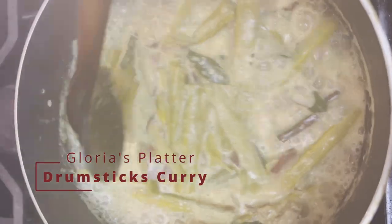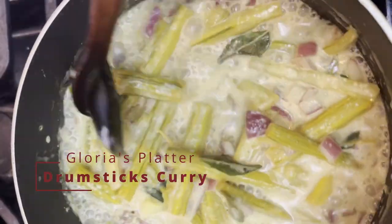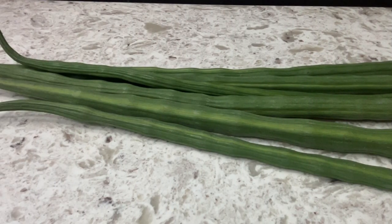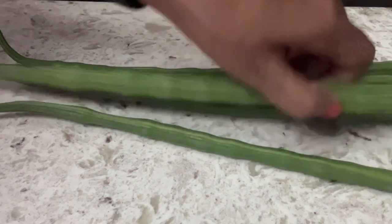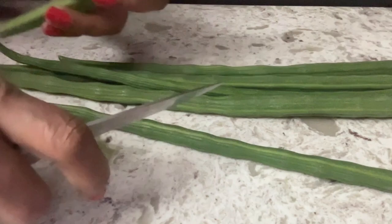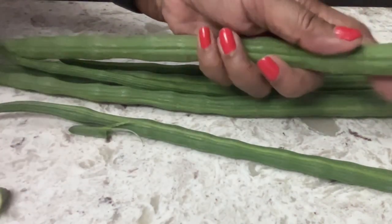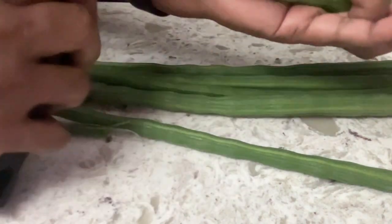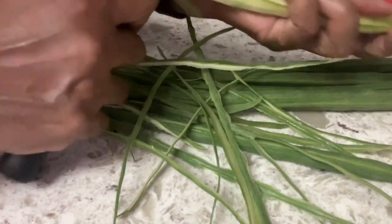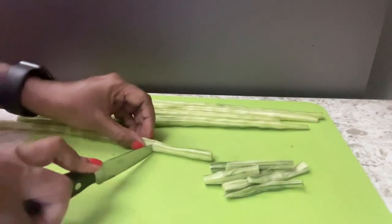Hi guys, welcome back to Glorious Platter. Today I will show you how to cook this vegetable drumstick as a white curry. Cut both edges of the drumsticks and peel the skin off first using a peeler, then cut them into three inch long fingers.